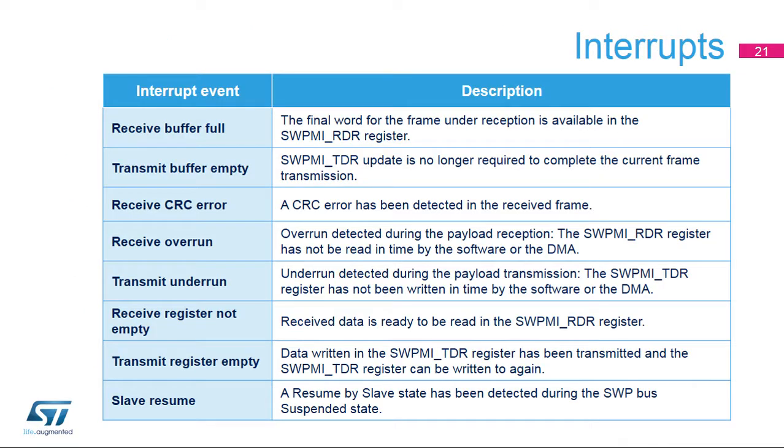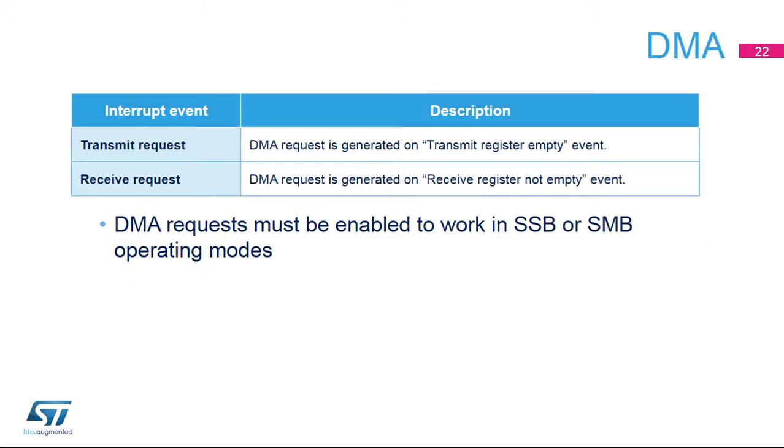Here is a summary of the events able to trigger an interrupt in the NVIC controller: transmit and receive buffers, transmit and receive registers, errors, CRC, overrun and underrun, and resume by slave. DMA requests are generated by the SWPMI for transmission and reception, and must be enabled when working in SSB and SMB modes.